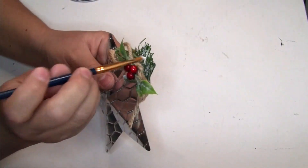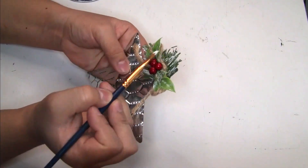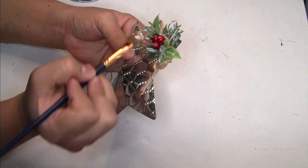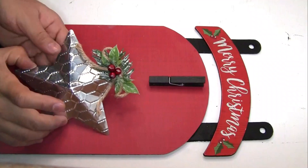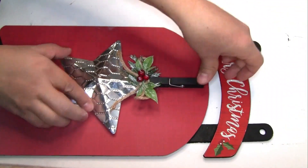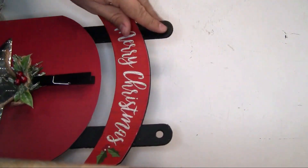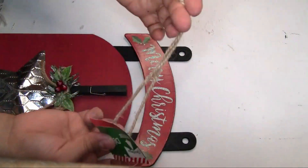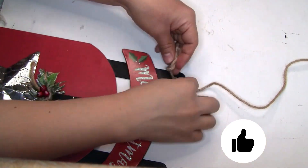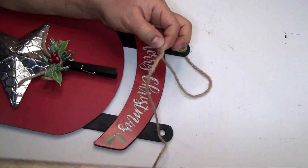I'm going to use the Rust-Oleum chalkboard paint on Color White that I got from Amazon, so I'm just going to be painting a little bit of this part of the ornament. Once we're done, we're just going to put the ornament right here — you guys can put anything, it would look really pretty. To hang our wall decor, I decided to use the same twine that came with this wall decor, creating a knot on the front and using hot glue to secure it.